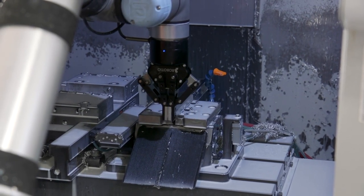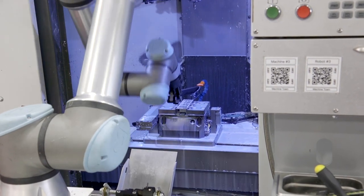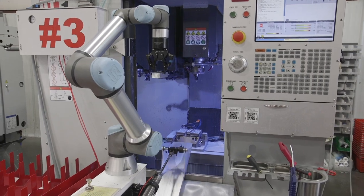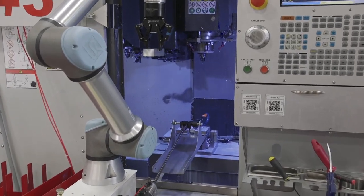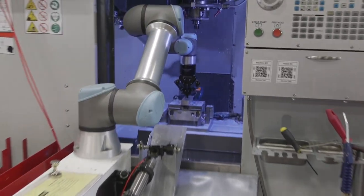The machine mills the first operation, and then the robot will come in, flip the part, and machine the second operation. A combination of the IO integrations we've done with the UR robot allow the part to be ejected out of the vise, and a retractor arm goes in and pulls the parts out.